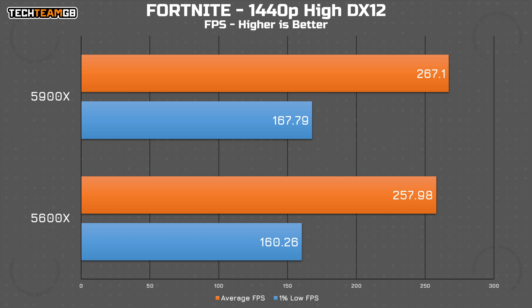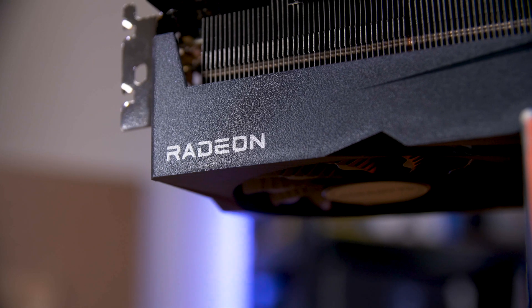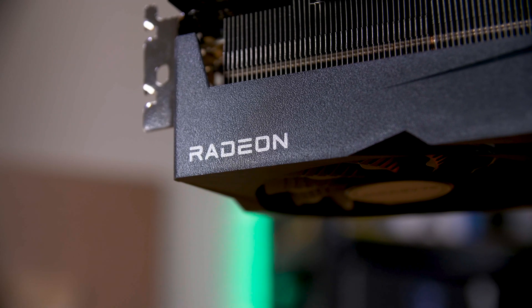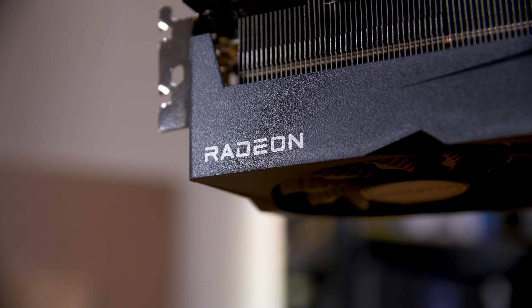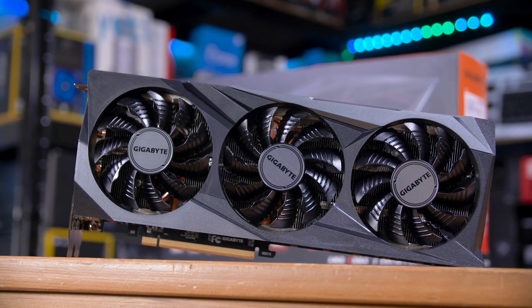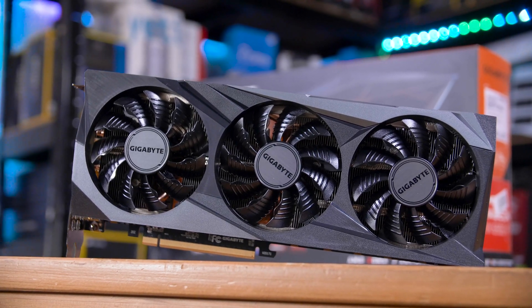In short, this card is a beast. Even a 5600X can do a great job of gaming with it, and AMD's drivers are back offering even more great features. If by some miracle you can afford a card like this, you can rest assured you're going to have a great time gaming with it, especially when paired with a Ryzen CPU and AMD software.